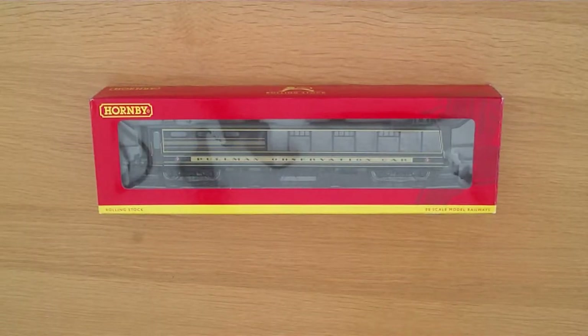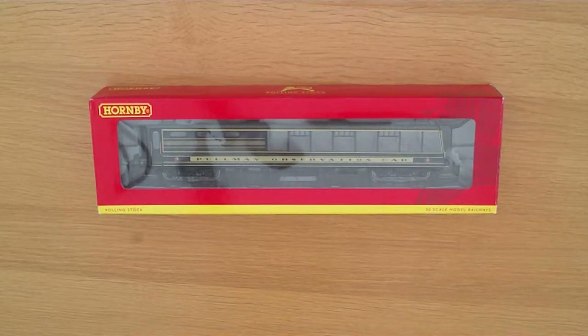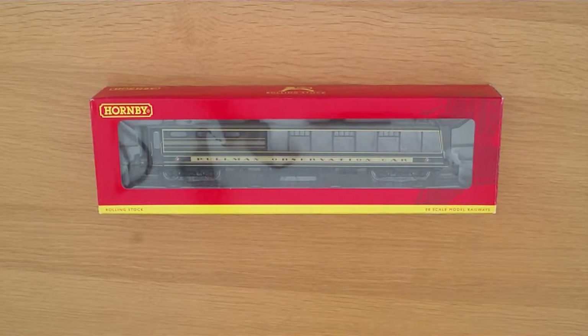Hello everyone, welcome to my first out of the box review of a 00 gauge model railway item. The item today that we'll be looking at is the Pullman Observation Coach R4377.